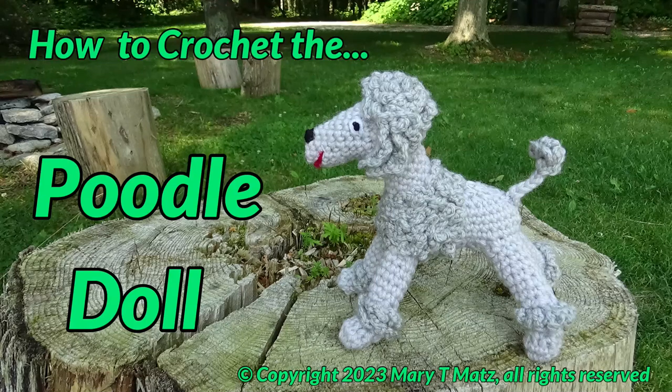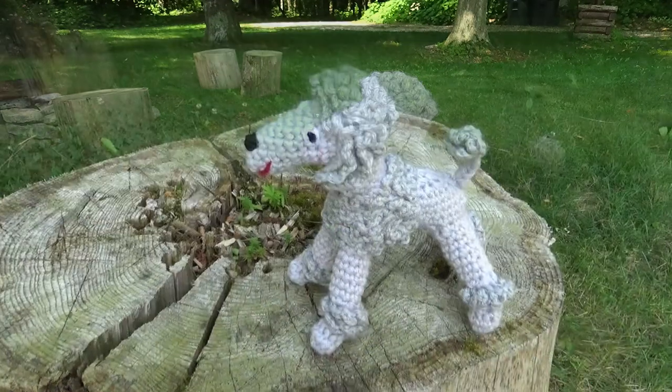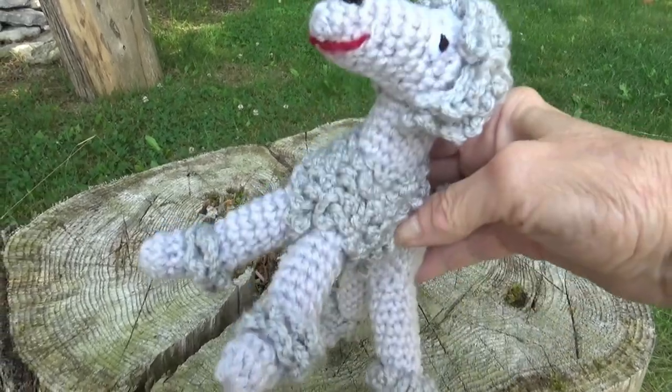Learn the easy techniques to crochet, shape, and piece Fluffy the Poodle from beginning to end. Sized to fit in the car, an airplane pocket, or a child's backpack, he's ready for play anywhere, anytime.